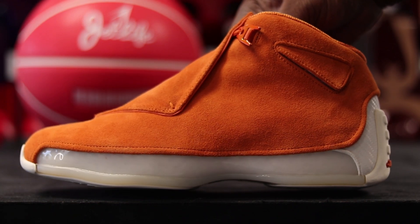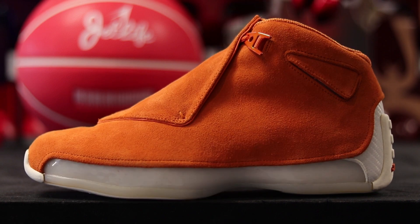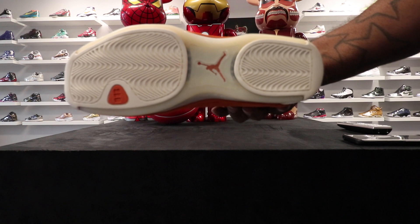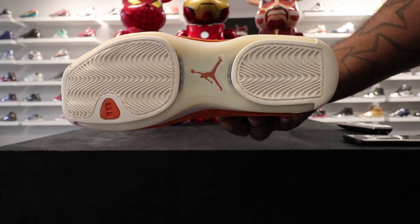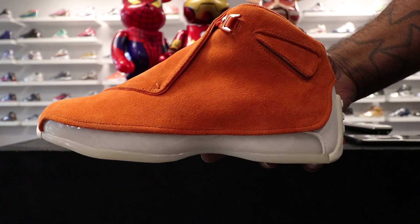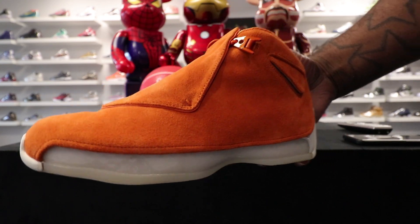The orange — with it being suede — kind of gives me that Timberland vibe, that old school Timbs vibe. I know Timbs weren't orange, you don't have to spam me in the comments with that, I already know.